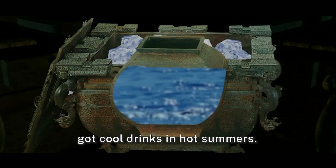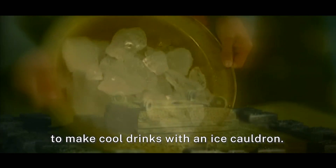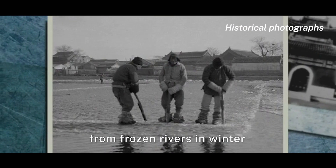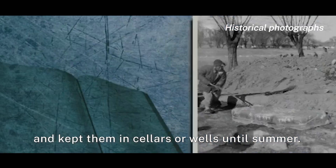That was how people got cool drinks in hot summers. There must be ice first to make cool drinks with an ice caldron. People usually took ice cubes from frozen rivers in winter and kept them in cellars or wells until summer.